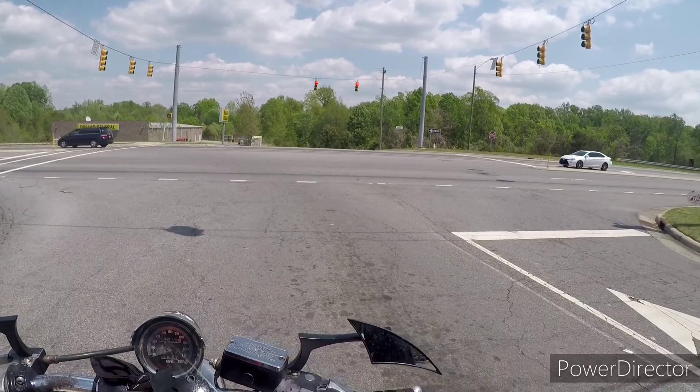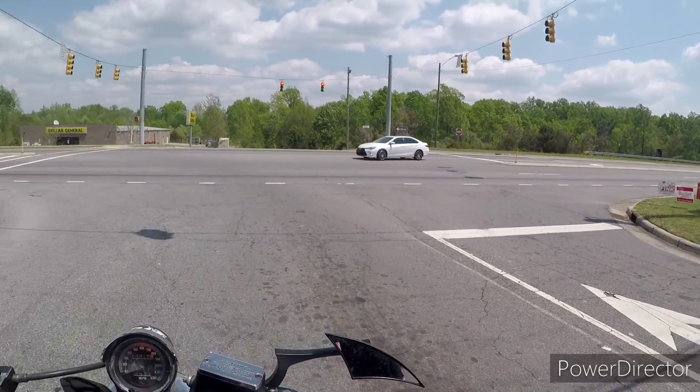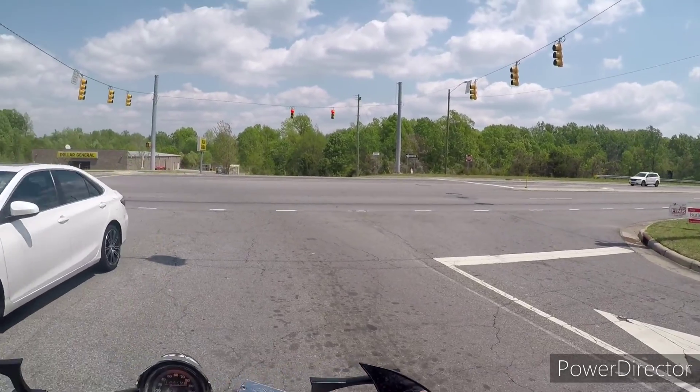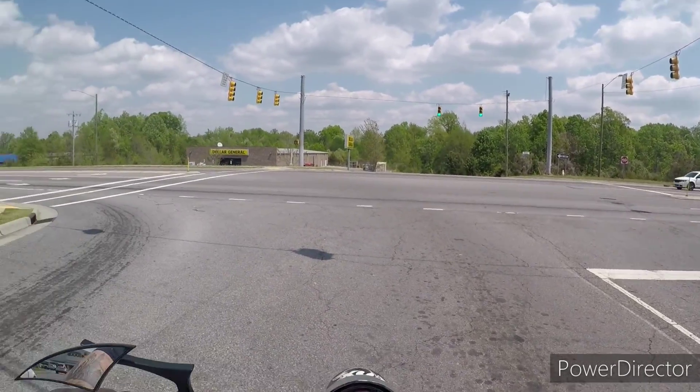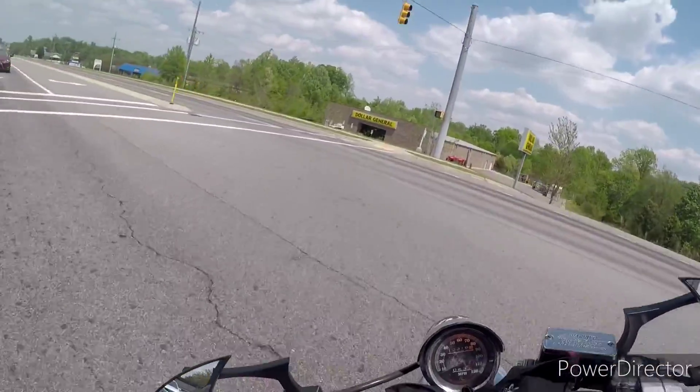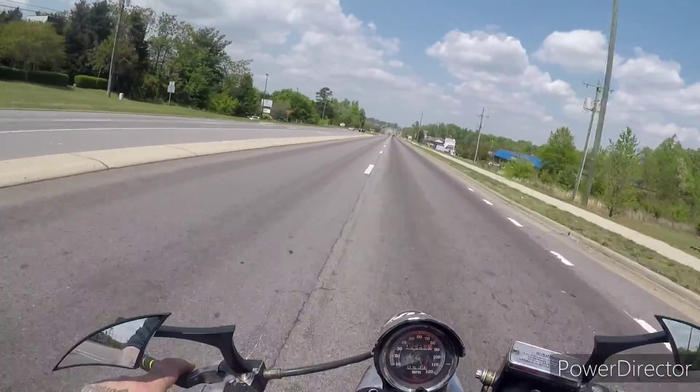It's the XLH. Got this bike about two years ago now from my dad. My dad parked it because it initially needed carburetor work, so he parked the bike.